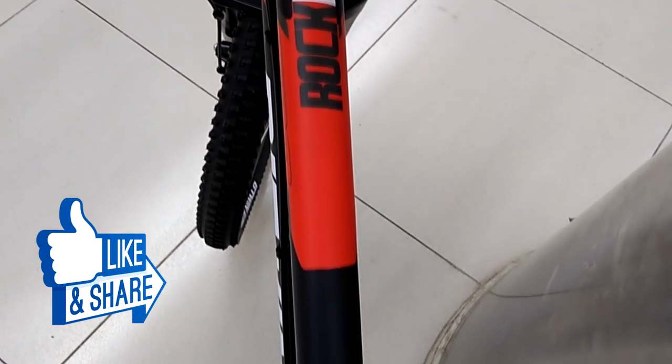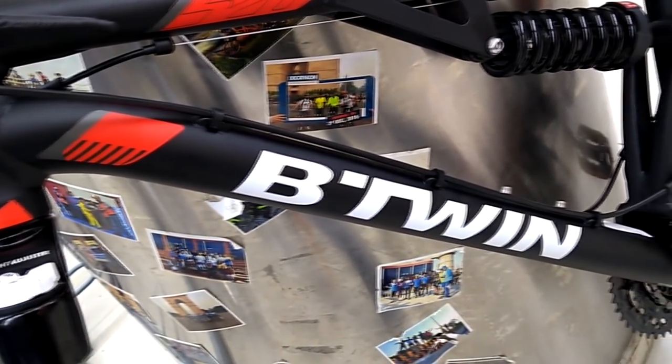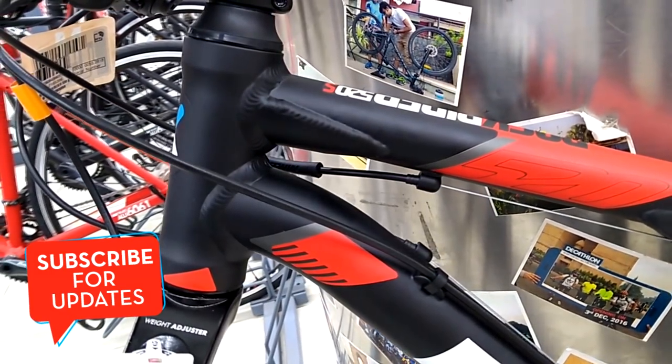The frame has a Rockrider 520S decal on the top tube along with a red and black matte paint finish, combined with the B-Twin logo on the bottom tube. The welds on the frame have been done excellently to give a neat look and rigidity.